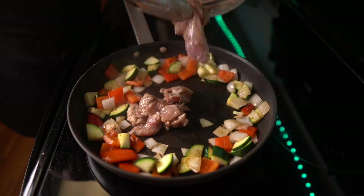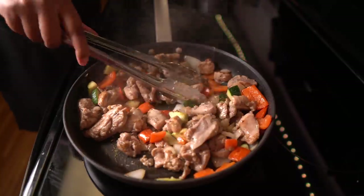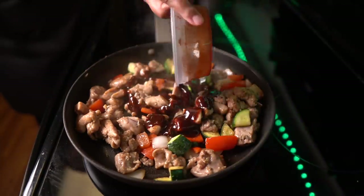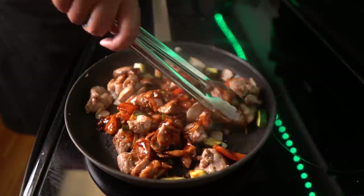Now I'm going to add the chicken and cook that thoroughly. I could have taken out the vegetables first — the reason why you would take out the vegetables is so that they don't overcook while the meat is trying to cook. So make sure you take out your vegetables. Don't do what I did.